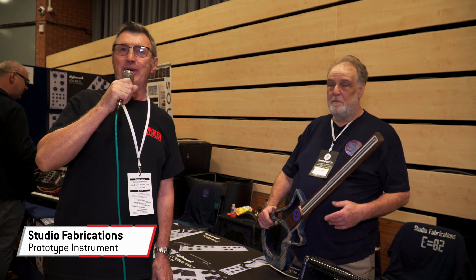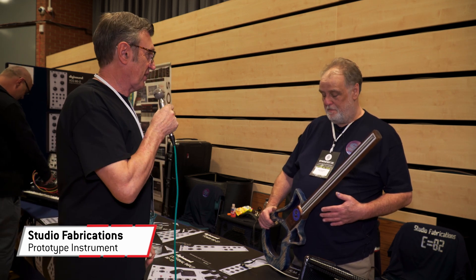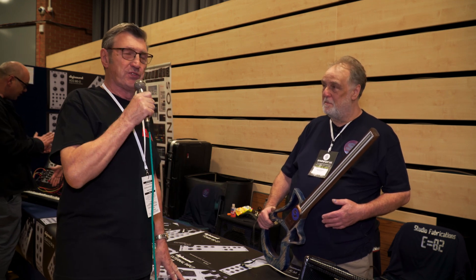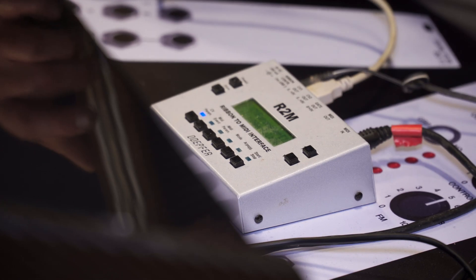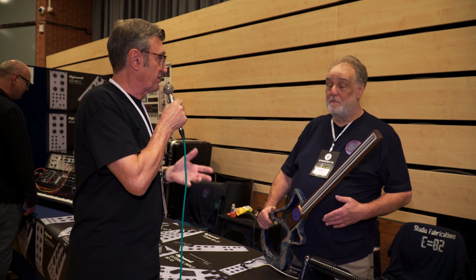We're here at Synthfest and I'm here with Bill from Studio Fabrications. He has fabricated this wonderful thing which, although it looks like a guitar, is really a ribbon controller device. It interfaces with a little box which lets you send MIDI to the noise-making device of your choice, and it's also got CV and gate for the modular guys.